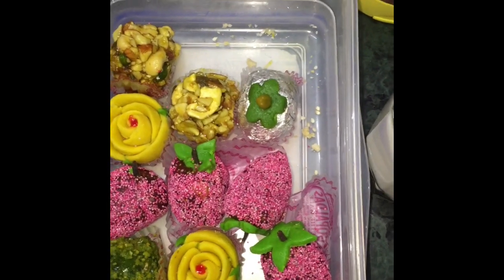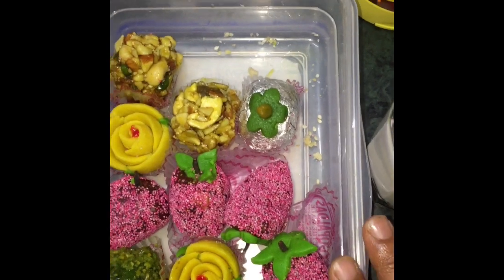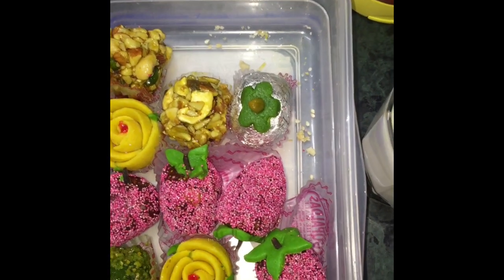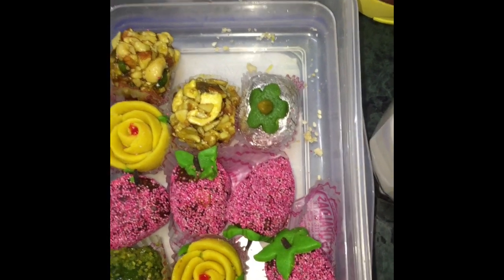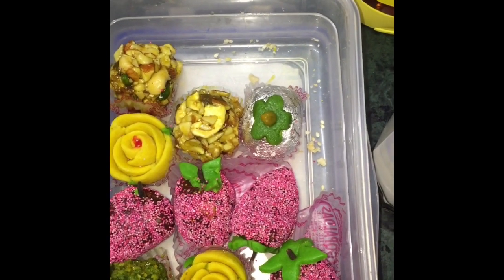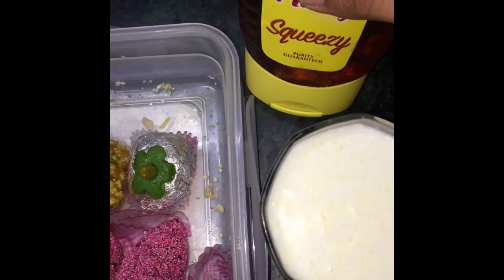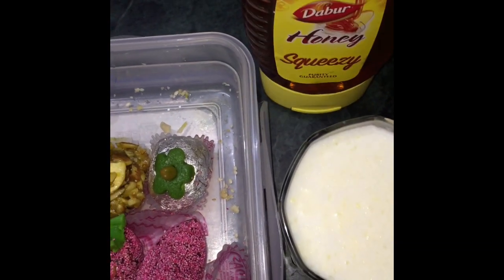Let's start. I am using one cup of milk and another one of honey.